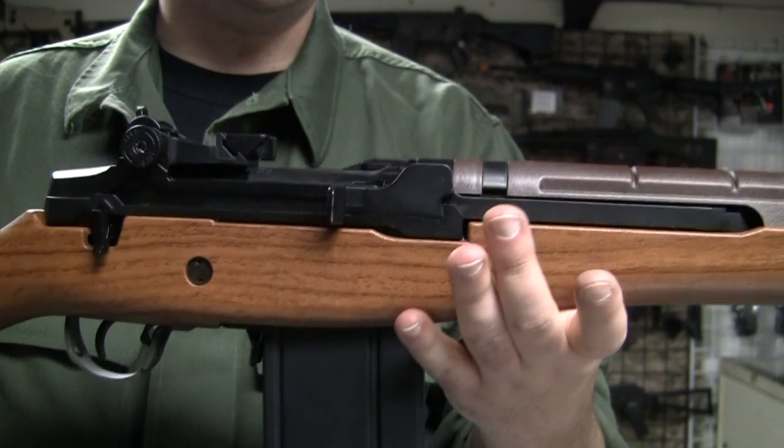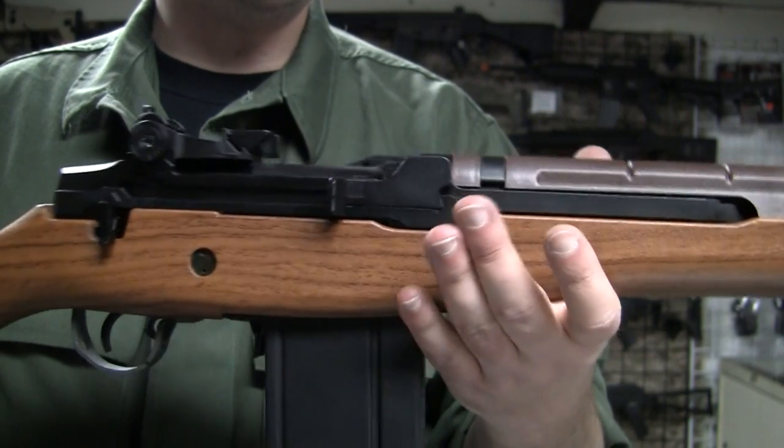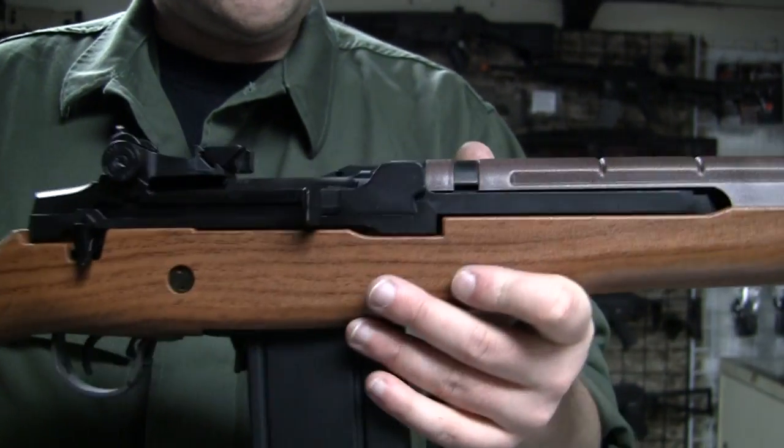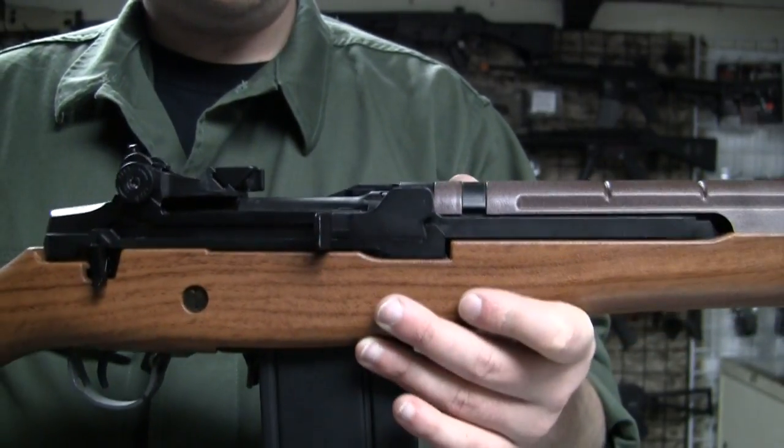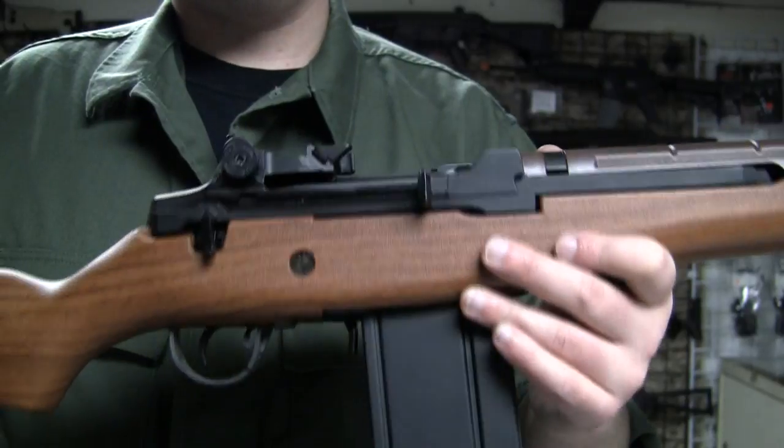This gun is available in all red and black as well from Classic Army. You can get a wood stock from Classic Army, but we usually carry the wood G&G M14, and it's compatible with the Classic Army.